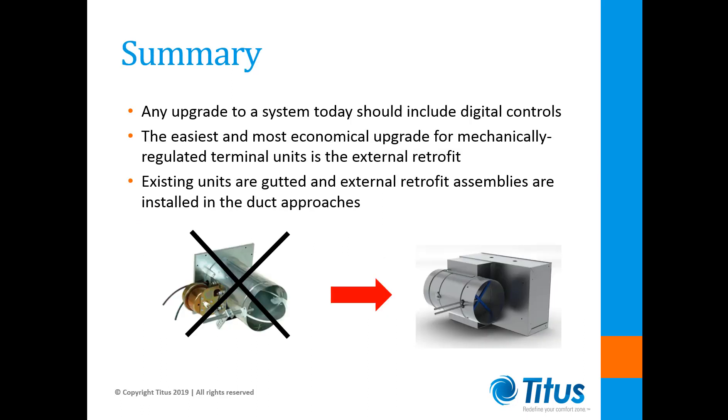In summary, any upgrade to improve comfort and reduce energy usage today should include digital controls. To keep material costs under control and minimize field labor, the most economical retrofit approach for most mechanically regulated terminal units is the external retrofit. This approach involves gutting the existing units and installing external retrofit assemblies in each of the primary air duct approaches.